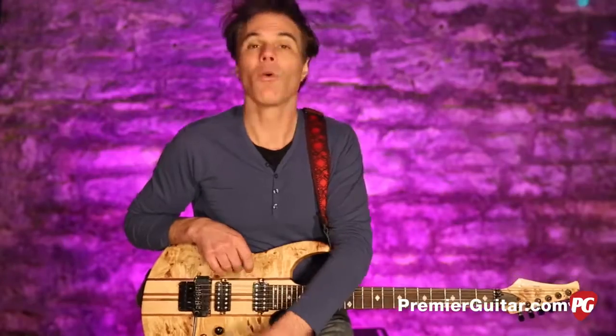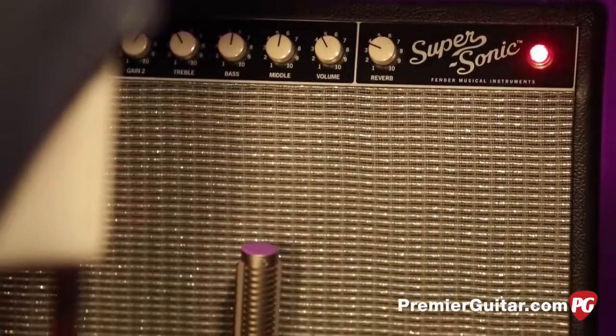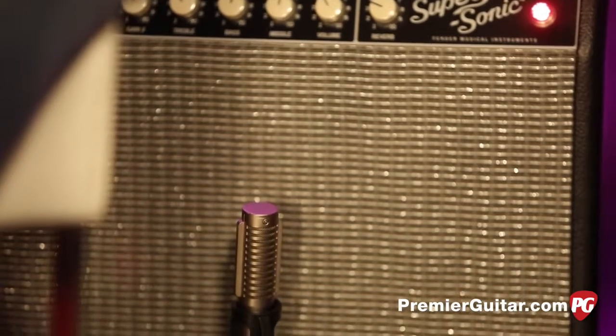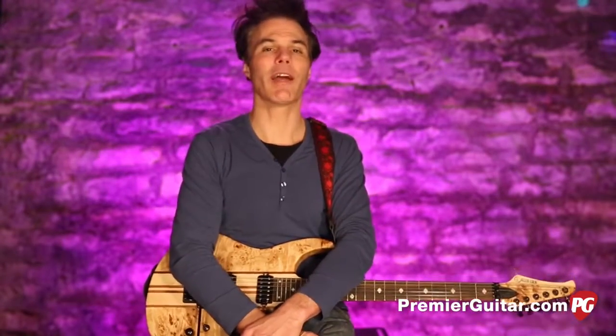First, how we're recording this: I'm running the Allen Eden directly into a Fender Supersonic amp in the dirty channel, which is basically flat — and it'll be in the clean channel flat as well. We're micing with a Royer R121 going into an Apogee Quartet and Pro Tools. So basically plugging the guitar straight into an amp and going.